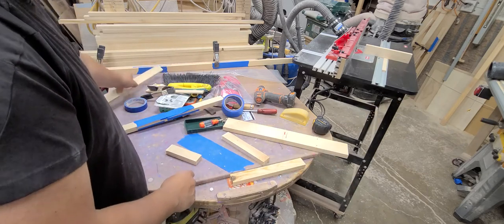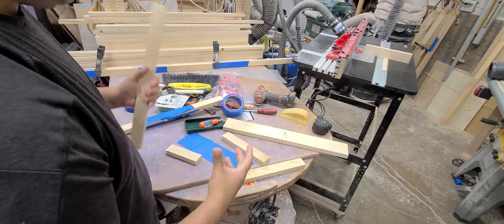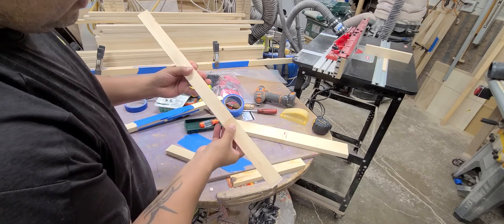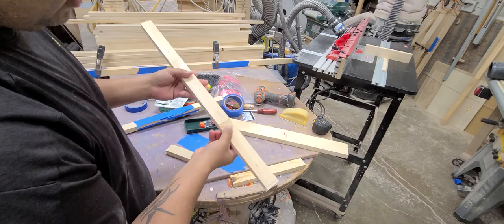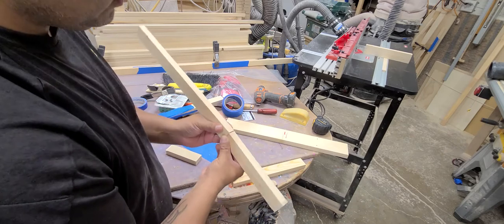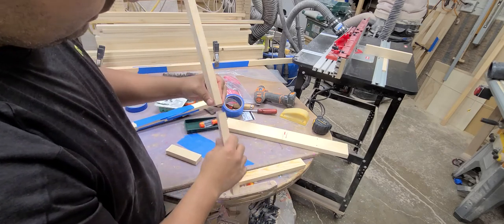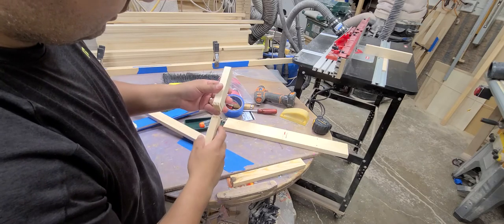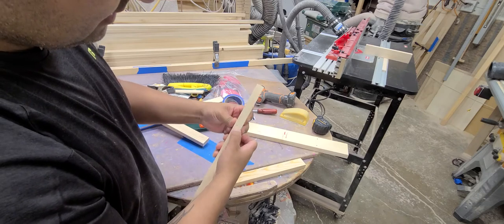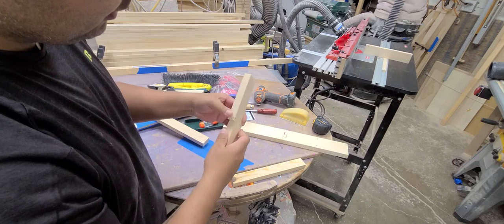So what I was trying to look through is if there was a machine that would be able to connect boards end to end easily, that wouldn't cost a fortune. If you've ever seen IKEA's furniture, they do a finger joint, which gives you a lot of surface area for glue.